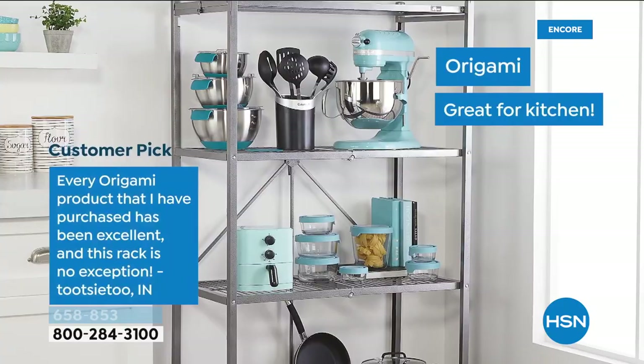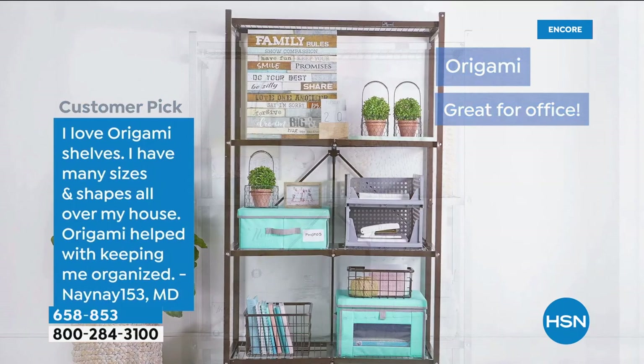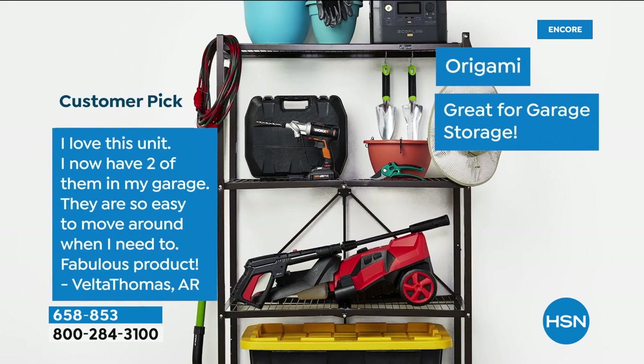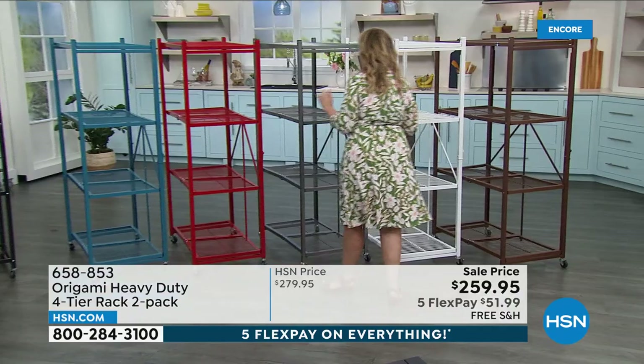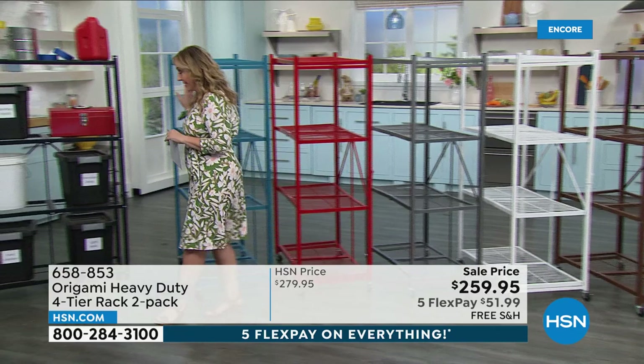Here are some reviews: 'I love origami shelves. I have many sizes and shapes all over my house. Once you get one origami, you keep coming back.' And: 'Origami are my Prince Charming.' I love that! I love this unit. I have two of them in my garage. This is the one — the one I have in storage — that I got to get rid of my storage unit. This is Atlantic Blue, and I only have 42 orders left of getting two of those. It's a color we don't have in stock a lot — it's almost like a little bit of a turquoise color.